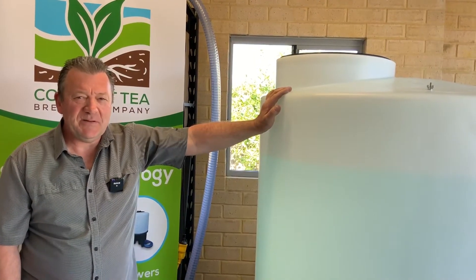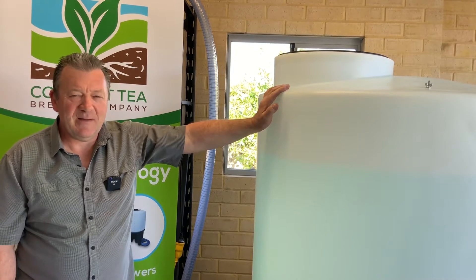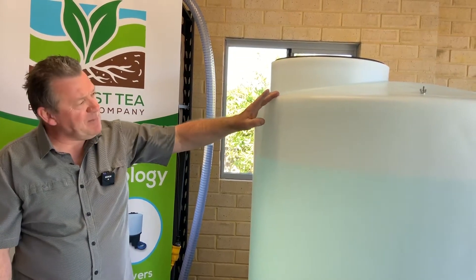Hello, I'm Stephen Wilkinson from the Compost Tea Brewing Company in Perth, Western Australia, and today I'm going to demonstrate our new 1200 litre cone-bottomed compost tea brewer.